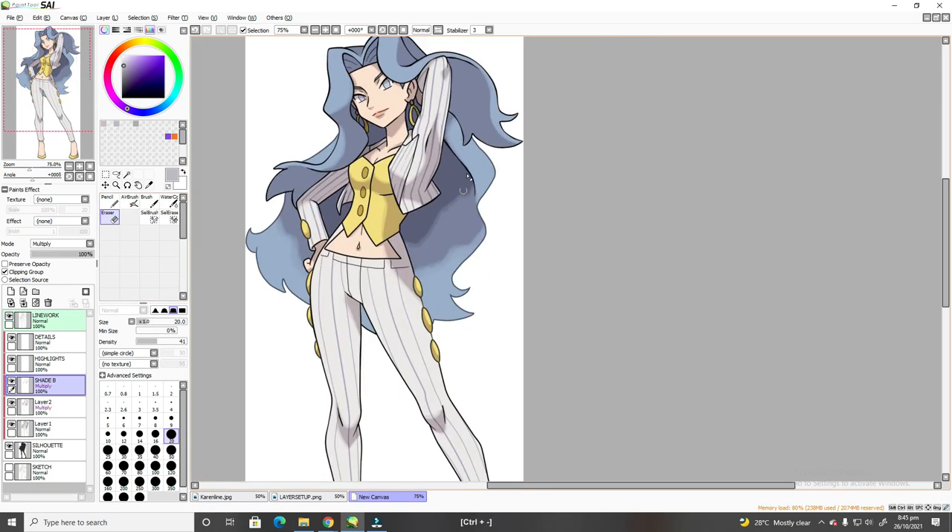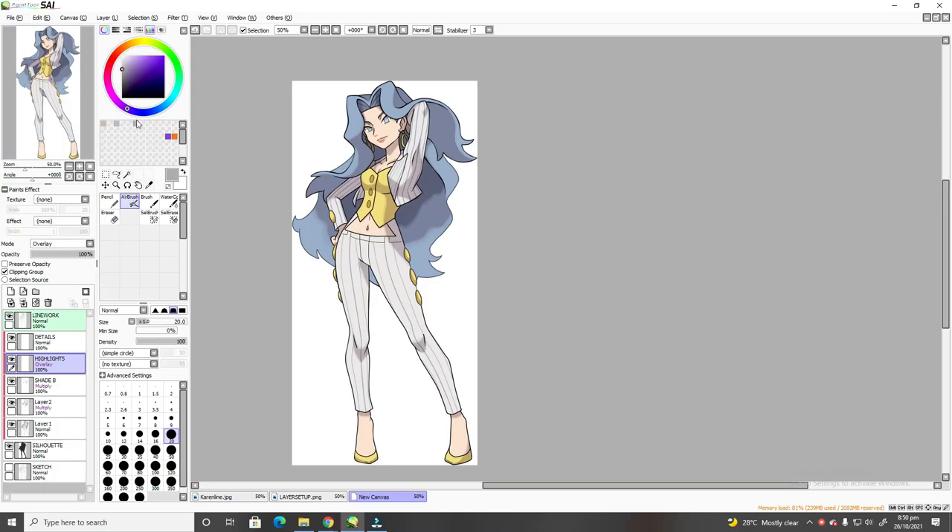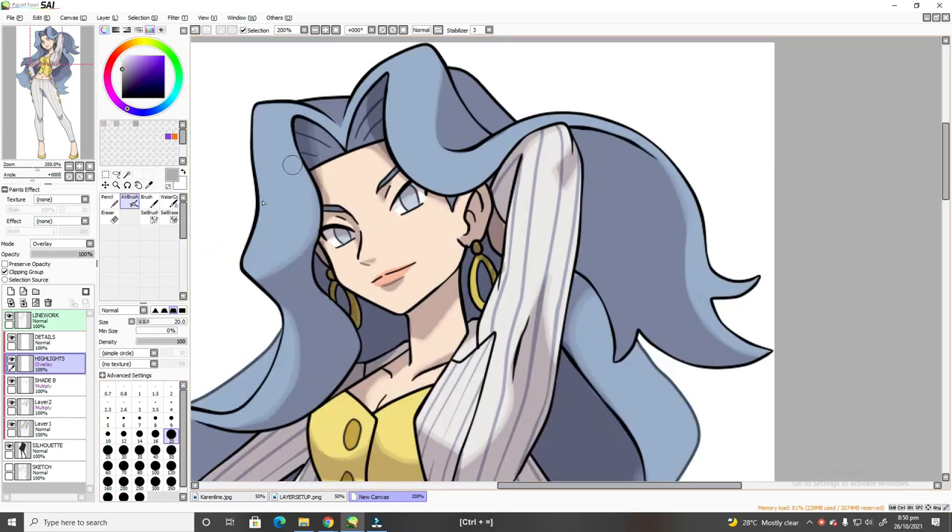Next layer is the highlight. For this layer, you should change the mode to Overlay and choose a neutral gray color. Color the parts where you consider the high points, and also the hair to give it a shiny effect. Once completed, proceed with the eraser cleanup and continue until satisfied.